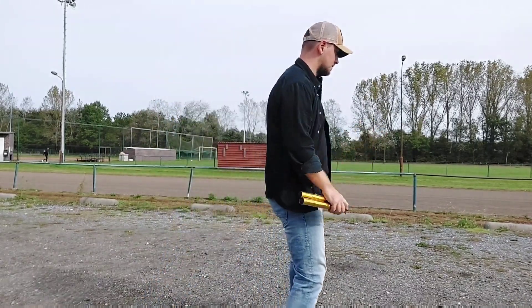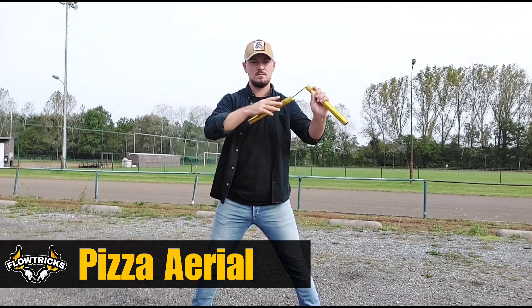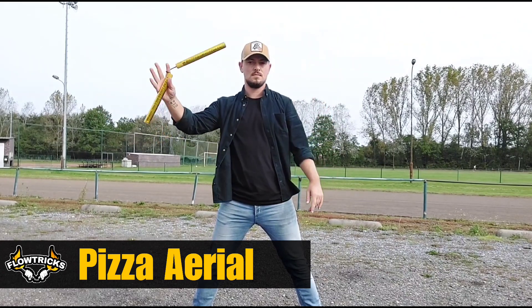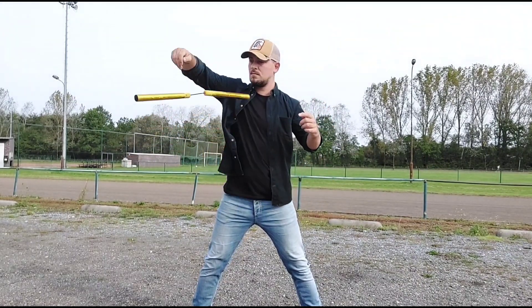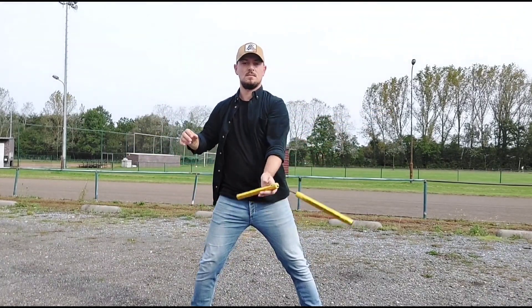After you caught the aerial behind the back with your left hand, you go with the flow, bounce to your right hip, go to the center, abruptly stop and pop the nunchaku in the air for a pizza aerial. After you've got that done, you can try the sequence of the last three aerials. When you've got those down on your belt, you're ready for the entire combination.